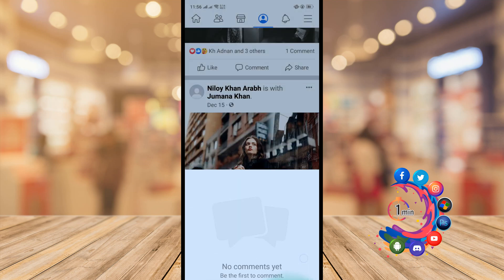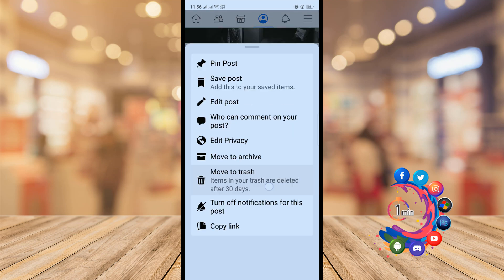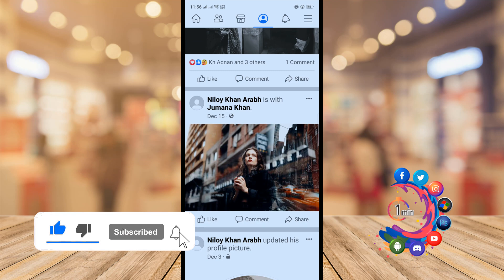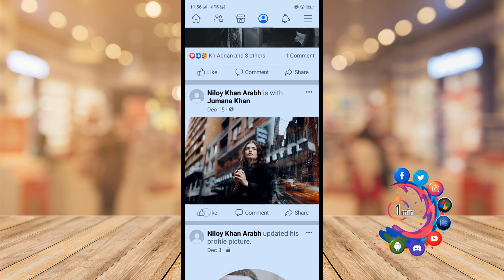Here is the option to turn off Facebook comments, but there is no option to turn off likes from your post. You can turn off comments but there is no option to turn off likes. That's it for now — if you find this video helpful, make sure to subscribe to How To One Minute. Thanks for watching.